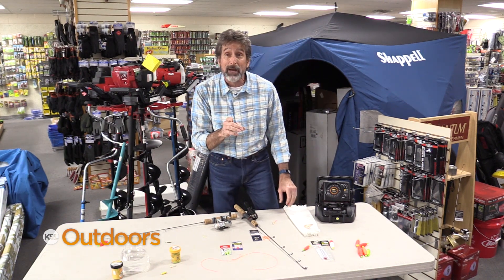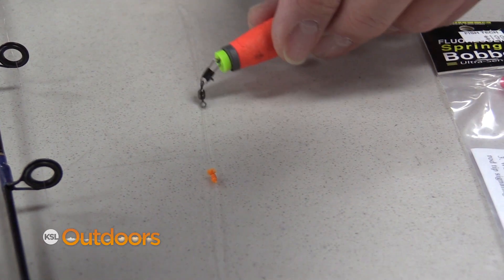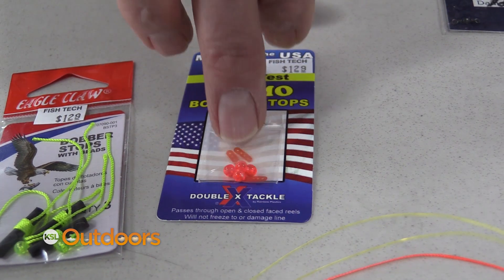Once you know that depth, I like to set up a slip bobber. Put a little stopper knot on your line and your bobber will stop at that same depth every time. You can do that with a uni knot or with a little stopper.